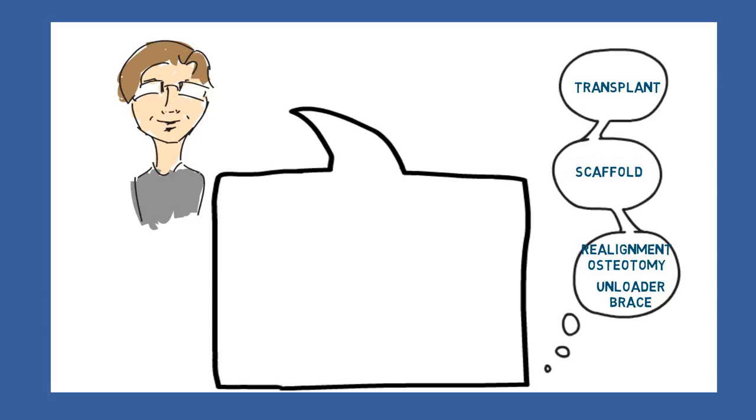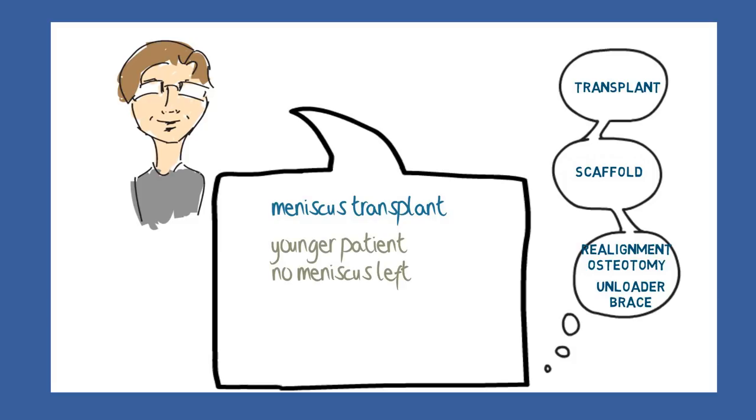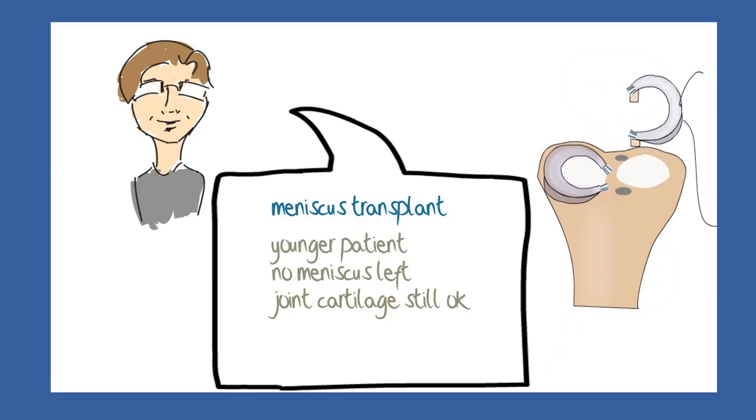Meniscus transplant may be recommended in the younger patient who has had a total meniscectomy and in whom the joint surfaces are still in good shape. The whole meniscus and a bit of the tibia bone is transplanted from a donor and the meniscus stitched into place, while the bone is seated into a prepared hole in the recipient bone.